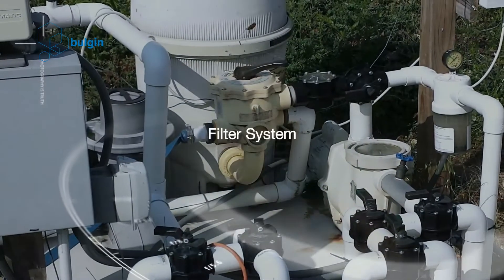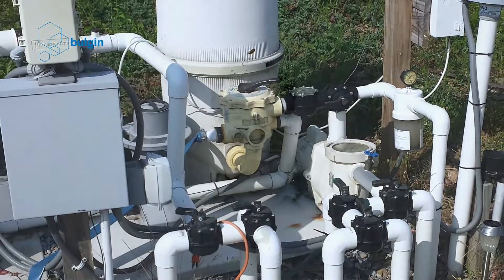Filter system. Many swimming pools employ a double filter system such that it removes debris before it enters the pump from the drains, and also just before the treated water is returned to the pool again.